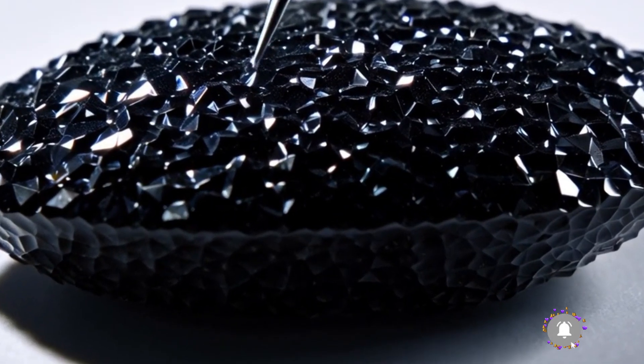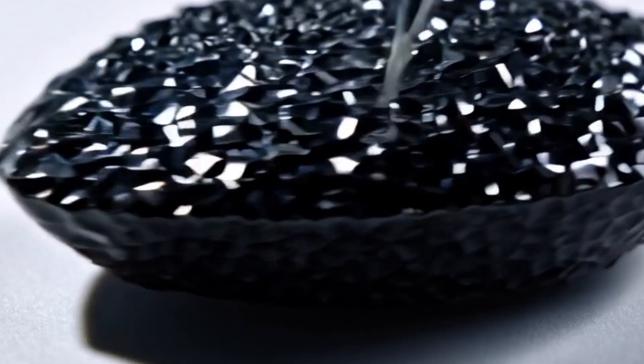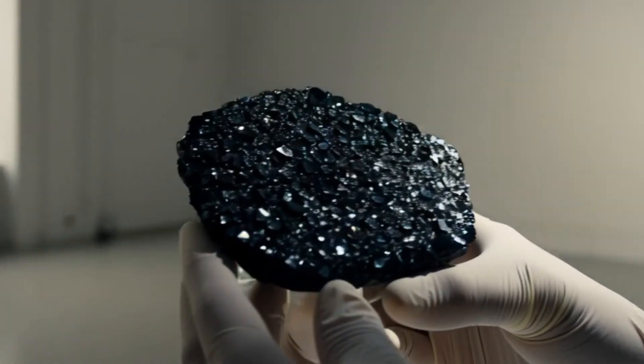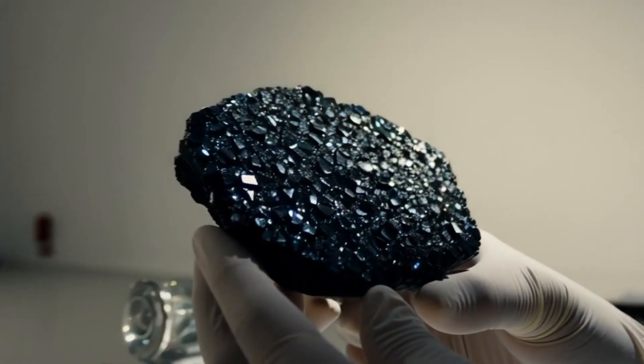4. Observe the weight and density. Black diamond meteorites are denser and heavier than ordinary rocks of similar size. You can test this by holding the stone in your hand and comparing it with another rock of the same size. If it feels significantly heavier, it might contain dense minerals like diamond or metallic elements.